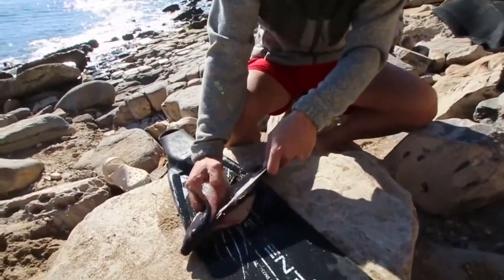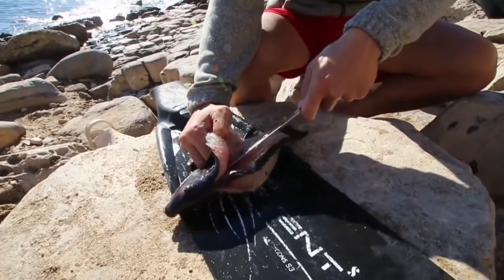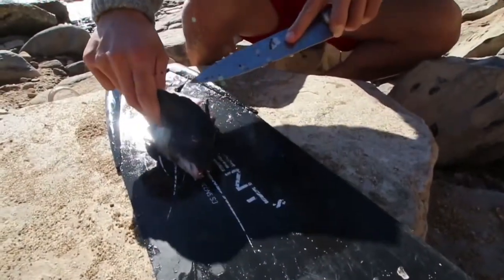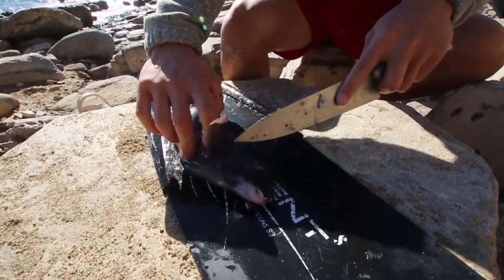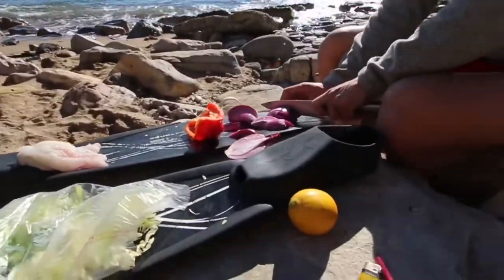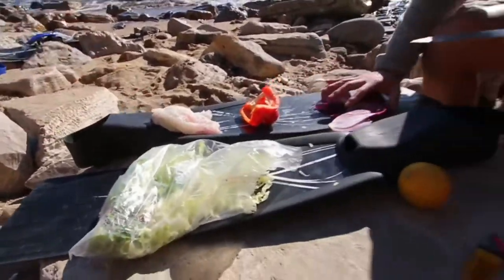It was a pretty slow day out there, but we should be able to make four nice tacos out of this — it'll be about 12 inches here. I'm gonna cook it up right here. We forgot the cutting board, so we had to improvise, but what's a catch-n-cook without improvising? I'm just getting some vegetables chopped up as an appetizer, and then we got the fish as the main course.